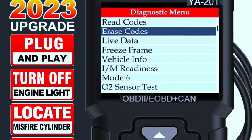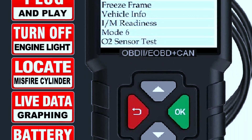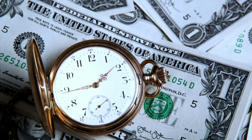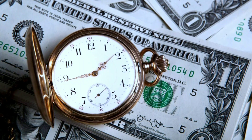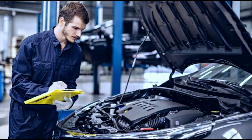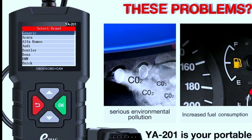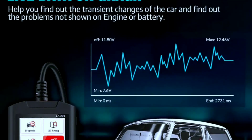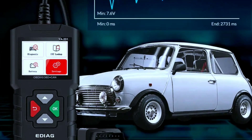So why should you consider adding the EDAGYA 201 OBD2 scanner to your toolbox? Here are some compelling benefits. Cost savings: by identifying issues early and performing your own diagnostics, you can save money on unnecessary trips to the mechanic. Empowerment: the YA 201 empowers you to take control of your vehicle's maintenance and understand its performance better.